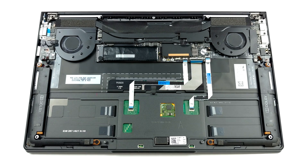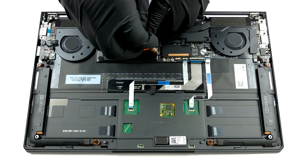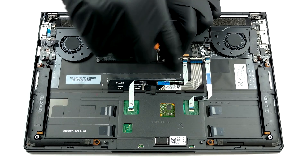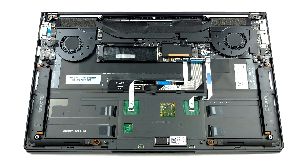Unfortunately, there are no memory upgrades for you. Thankfully, though, the soldered RAM is capable of working in dual-channel mode, delivering higher bandwidth, thus better performance. Also, it's good to see that there is one M.2 PCIe X4 slot for storage upgrades.